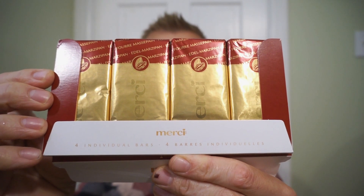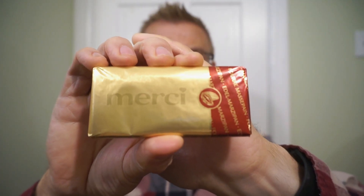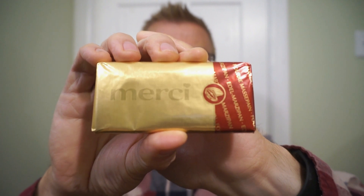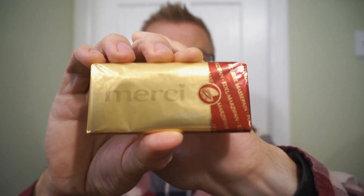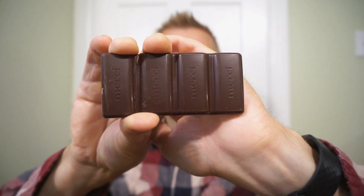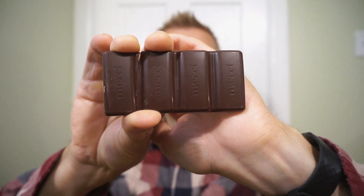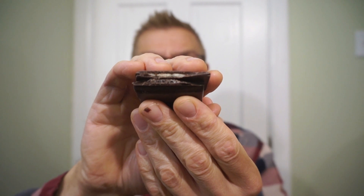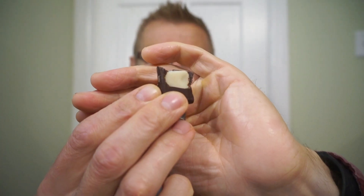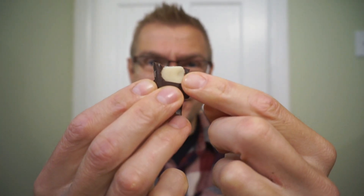This is how the bars come in the package, and this is what the individual Merci Marzipan bar looks like. I love the aesthetics of the wrapping — very nice. Looks like we have a darker chocolate, nicely embroidered. And you can see that delicious Marzipan filling. Look at the chunk of that Marzipan.